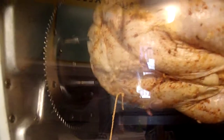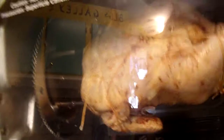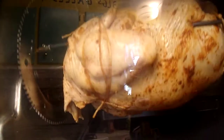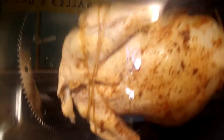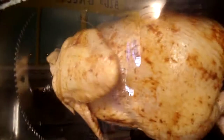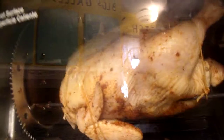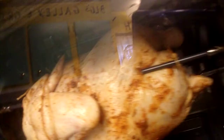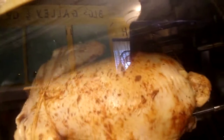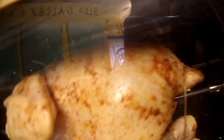This is our first time doing a whole rotisserie chicken. Our trussing technique wasn't too professional, but we got him tied down so he's not flopping around. The little red heating elements in the back are starting to glow red and it's starting to smell like it's heating up.